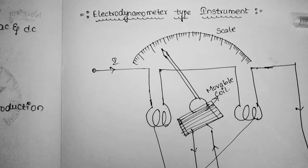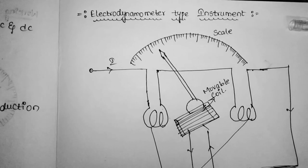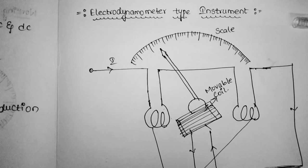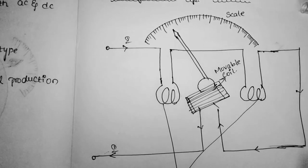Hello friends, welcome back to our channel. In this video we are going to discuss the construction and working principle of electrodynamometer type instrument, and its advantages and disadvantages.